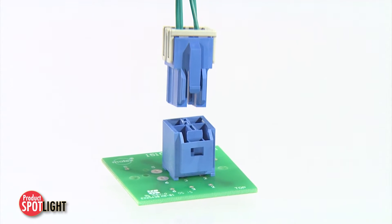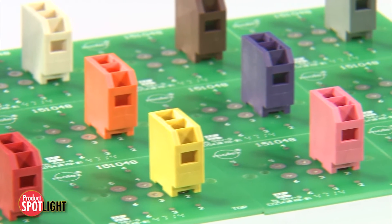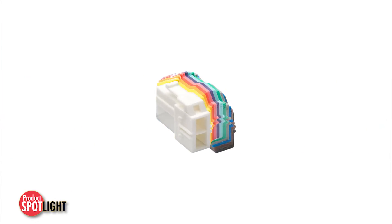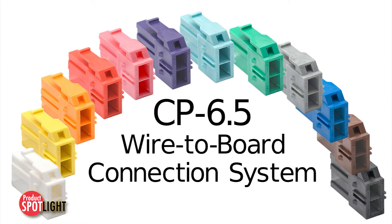When designing high-current wire-to-board applications, more housing color choices means more mating pair options. The rainbow of color options available with the Molex CP 6.5 wire-to-board connection system provides that flexibility.